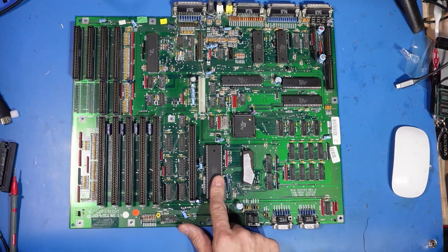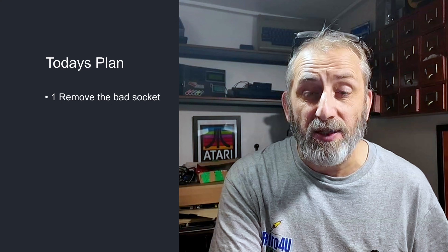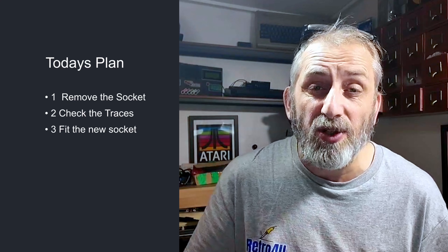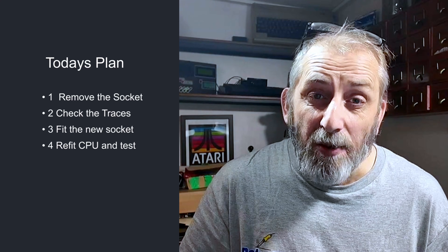Hello, my name is Neil and welcome to today's episode of Retro For You. On today's episode we're back on the Amiga 2000. We started this last week and we discovered the socket was bad. The plan is: number one, remove this bad socket; number two, check the traces; number three, insert the new socket and solder it all into place; and number four, refit the CPU and test the board.